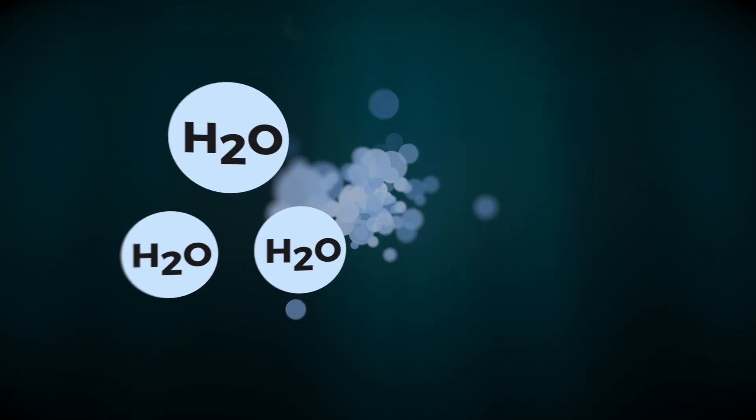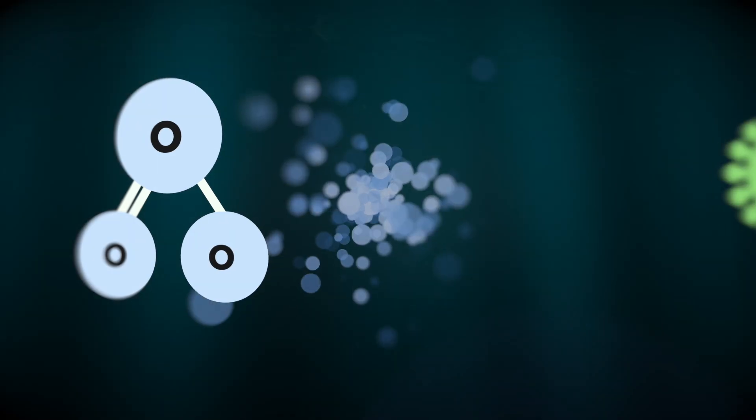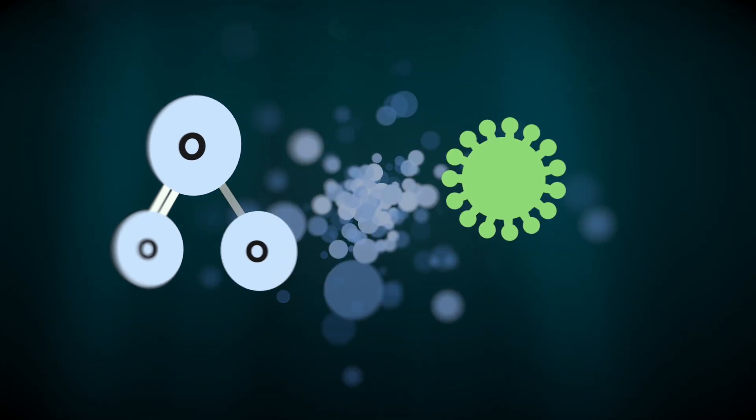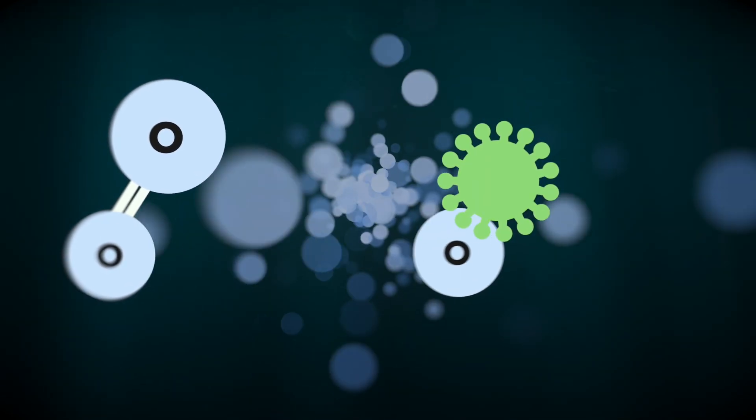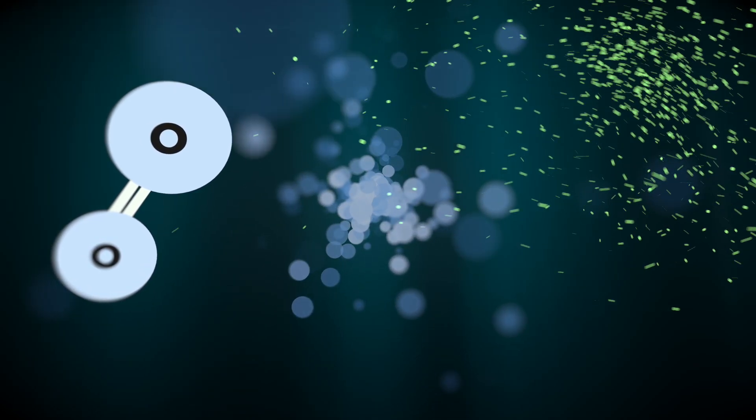That electrode is placed in the water and it excites the oxygen in the water, so you end up with O3OH, which is a powerful disinfection and oxidation compound. And when it's done, it returns to pure clean water.